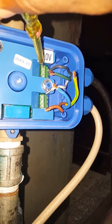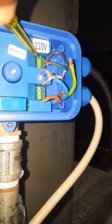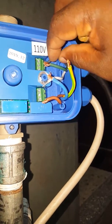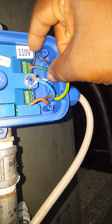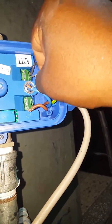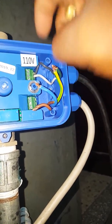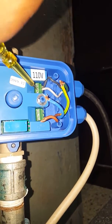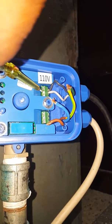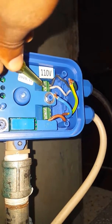Getting my wire tightly in. You put a test on it — that is okay. And you have a neutral here, then go ahead and install the neutral wires, making sure it is tightly screwed.